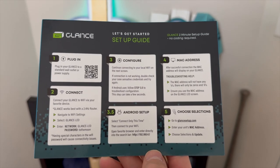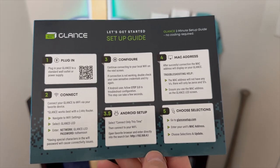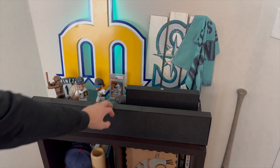Secondly is the setup guide for the Glance LED panel. This goes through all of the steps — you can screenshot this or pause the video. These are all of the steps to set up your panel. And then third, of course, the fully assembled Glance LED panel will be included in the box as well.